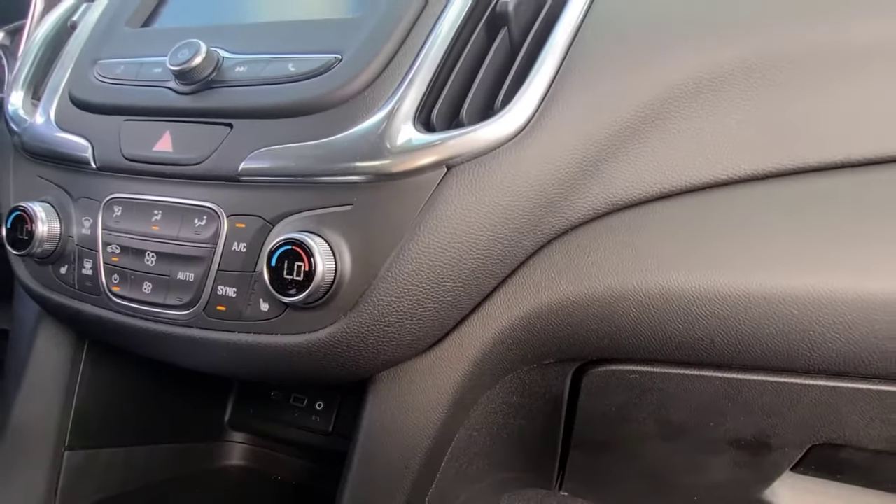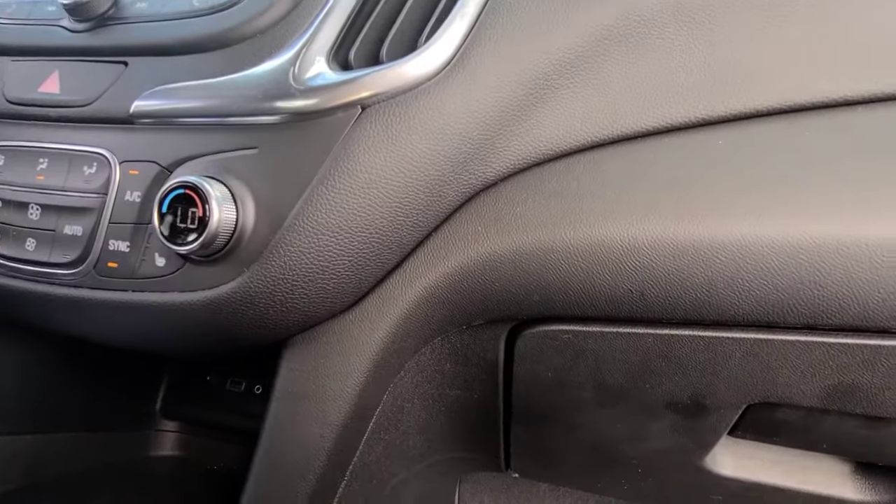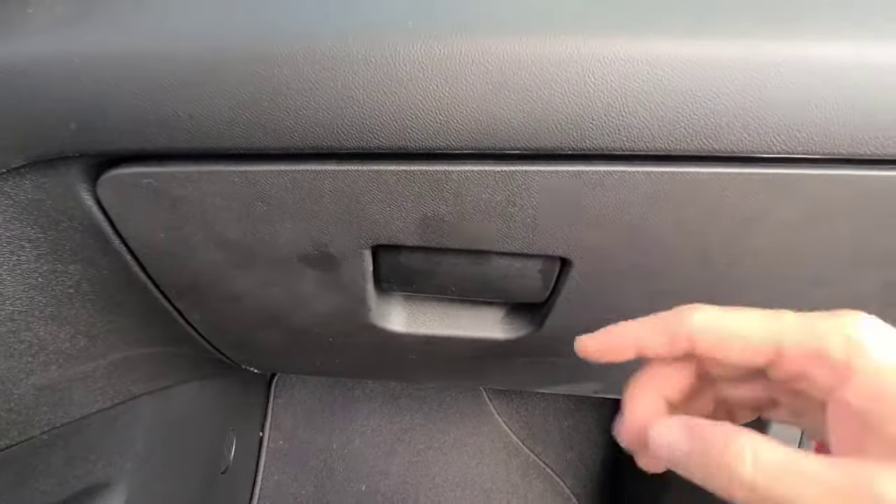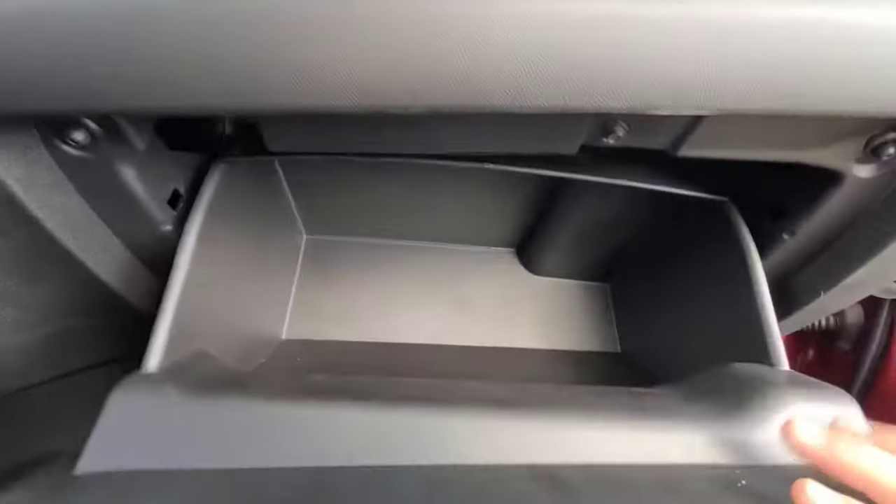Got a 2020 Chevrolet Equinox. I'm going to show you how to locate and pull out your cabin filter. It's going to be behind your glove box — we're going to need to remove this door.